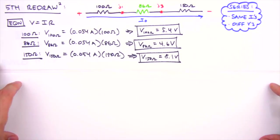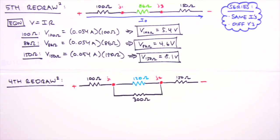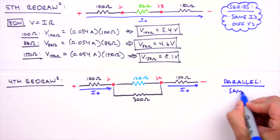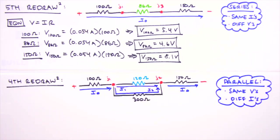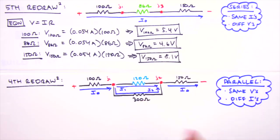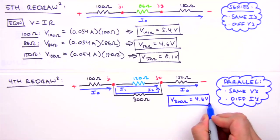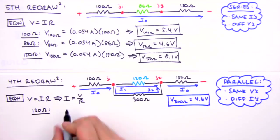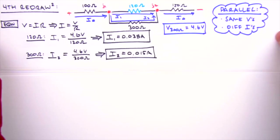Next we revisit the fourth redraw, where junctions one and three are actual circuit junctions. Here i0 splits into two currents at junction one. Parallel resistors share the same voltage but carry different currents, so we label them i1 and i2. The voltage across the 86 ohm equivalent was 4.6 V, and since it represents parallel resistors, each branch also has 4.6 V. Applying Ohm's law: i1 through the 120 ohm resistor = 0.038 A, and i2 through the 300 ohm resistor = 0.015 A.